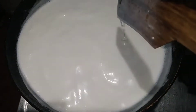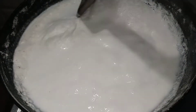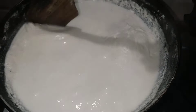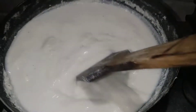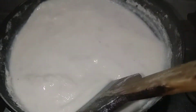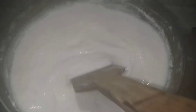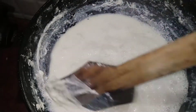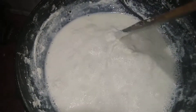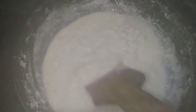We are doing this on medium to high heat. Let's mix the flame in the middle of the dough. Let's prepare this recipe. We mix the dough together.